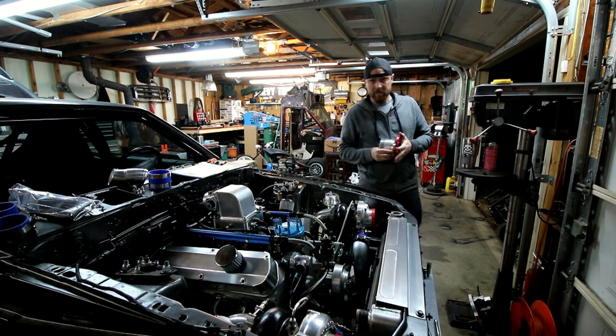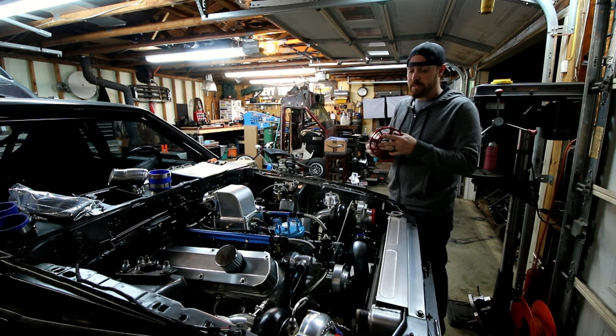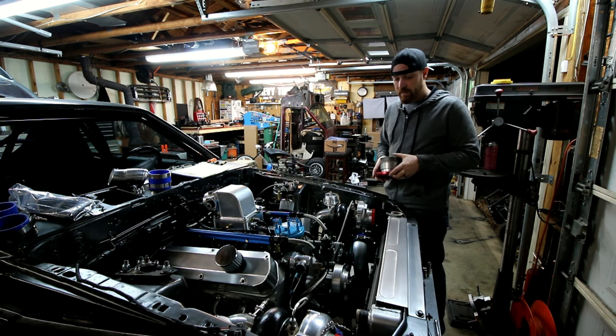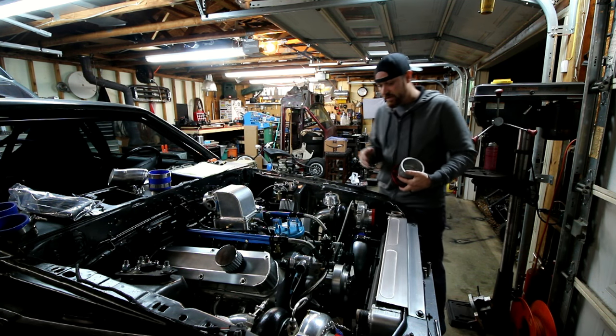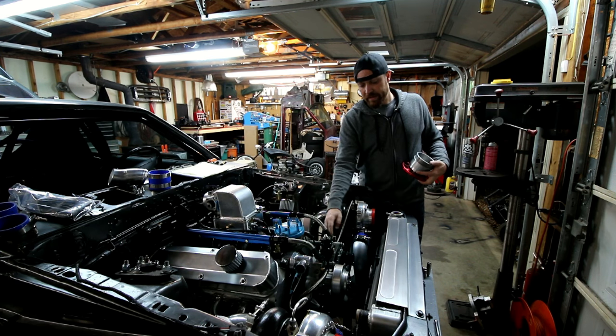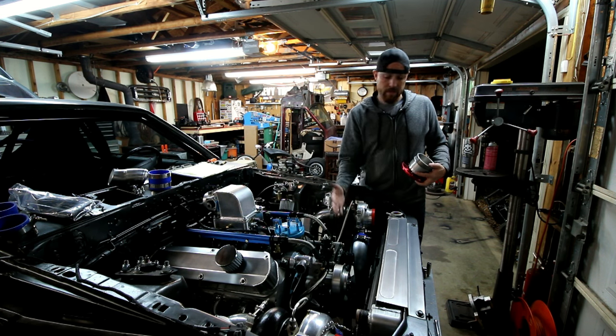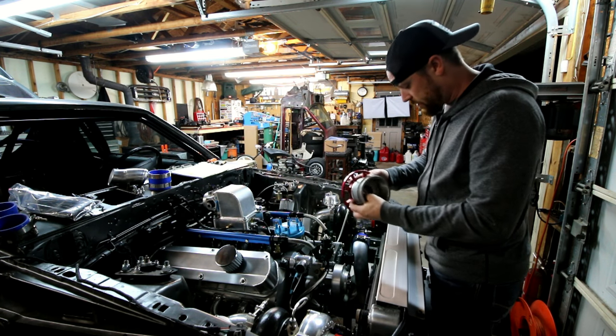All right, so I finally got the pulley assembly fixed. I can now put it on the car and finish running the belt setup. I've got to run a tensioner setup on the alternator itself.